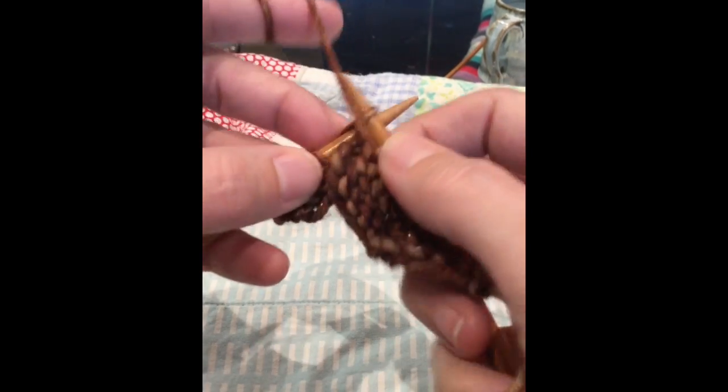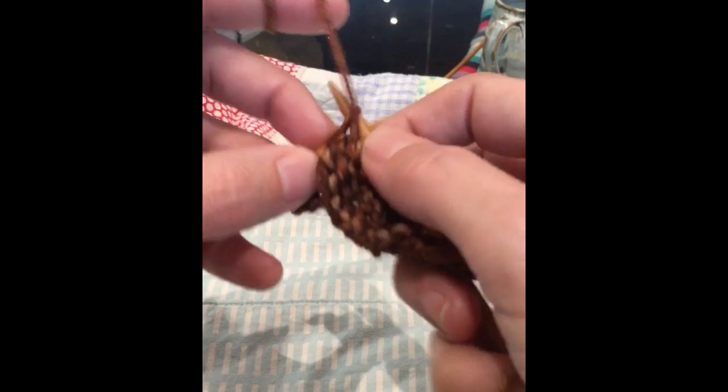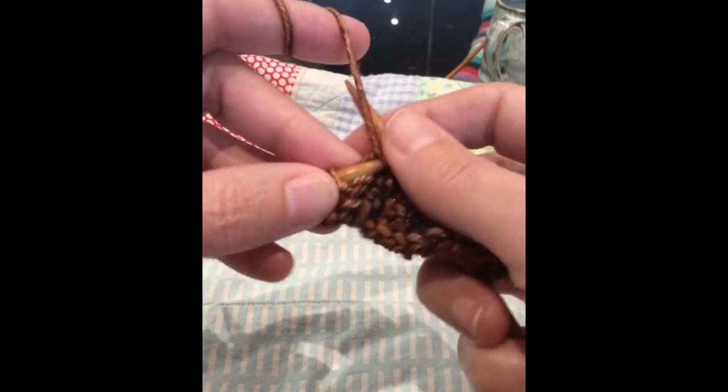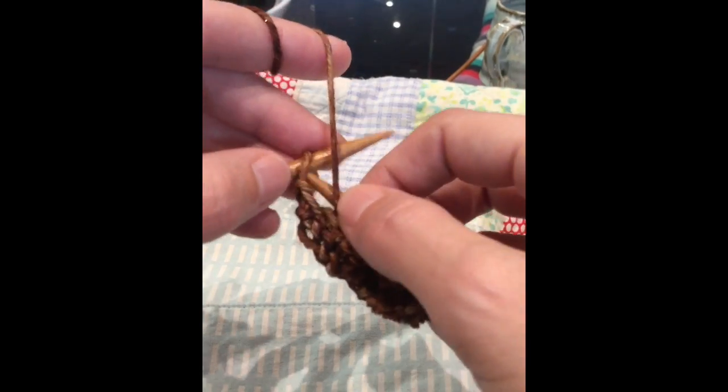I said, 'Well grandma, doesn't that twist the stitch?' She learned 70 years ago, so that didn't really compute for her — she said, 'Well, that's just how I knit.' And it works great.